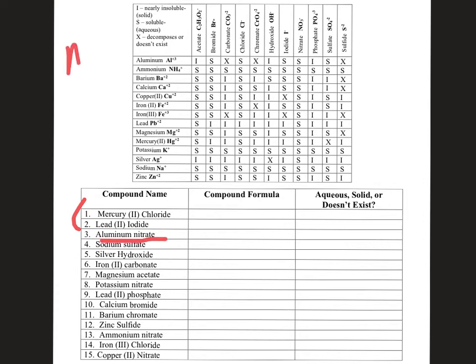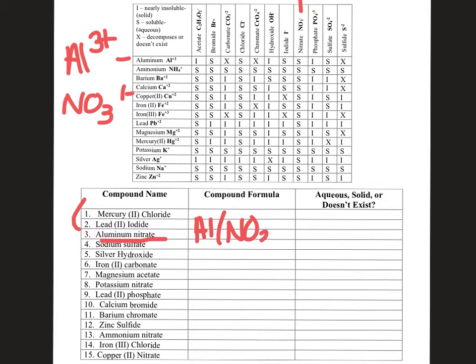Coming up we have aluminum nitrate. Aluminum has a 3+ charge, and nitrate is NO₃ with a negative one charge. When we put that compound formula together, it's going to be one aluminum and three nitrates — because aluminum is +3, you need three negative nitrates to balance it out. So it would be Al(NO₃)₃.